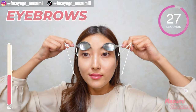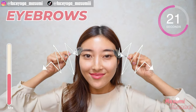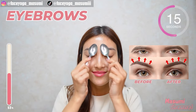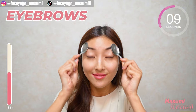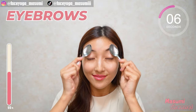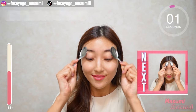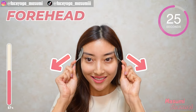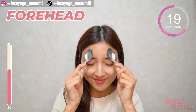I love this massage. Massage your eyebrow in a zig-zag motion. Repeat this movement. Let's follow this step. If you are concerned about forehead wrinkles, please follow this step.